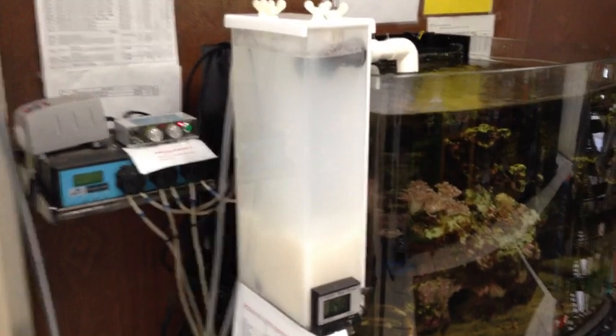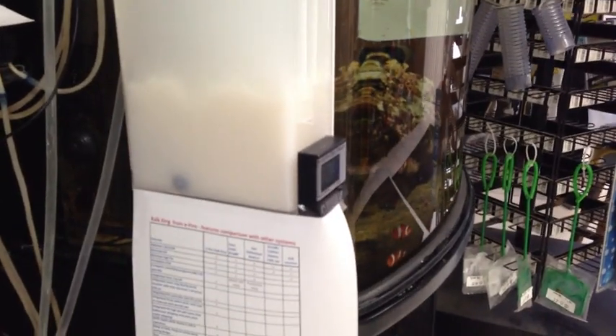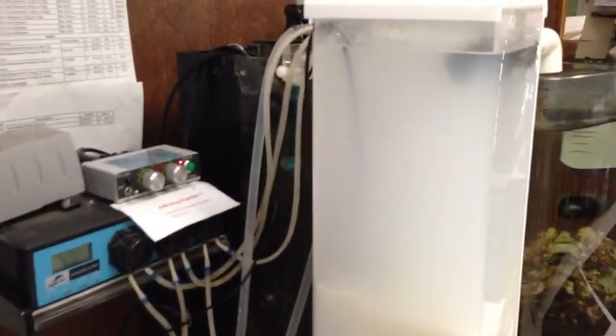It includes a magnet-mount flow switch with fail-safe against flow switch stuck-at-on or off, and a smart auto-top-off system that delivers Calcasa solution or fresh water into your tank depending on the pH limit setting.